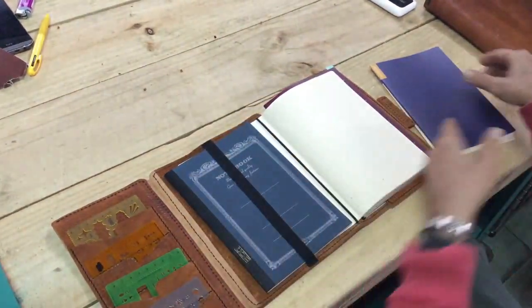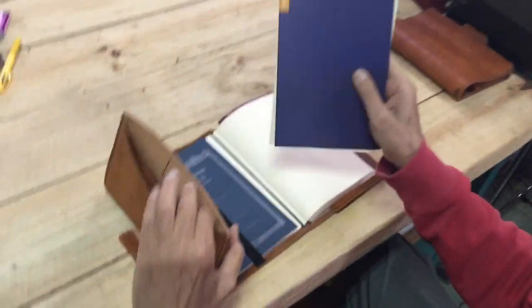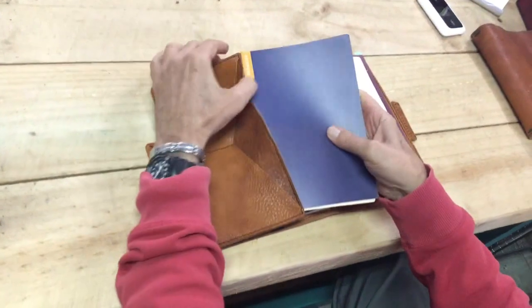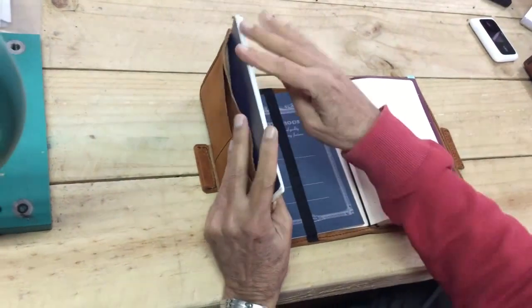Personally, I have the whole system, so these are the two additional books that match up with the A5 Cousin. And you just slide them in here like this and they're ready to go.